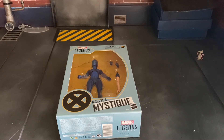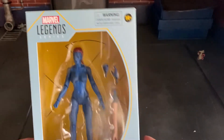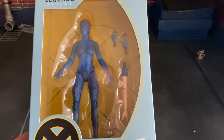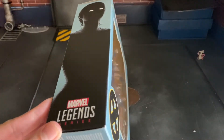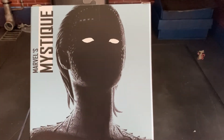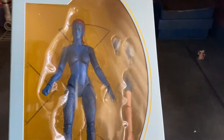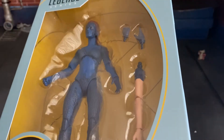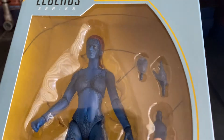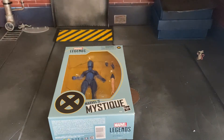What's up guys, welcome back to the channel, where today we will be reviewing Marvel Legends Mystique from the X-Men movie. Alright, so let's get right into it.